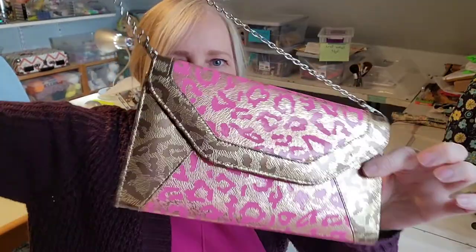Hello, Jane here. Today we're doing a little project — easy, quick — making over this thrift shop purse.